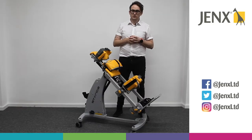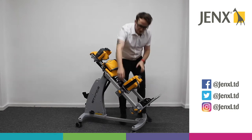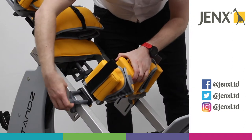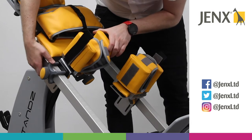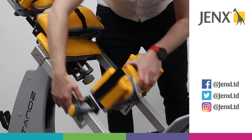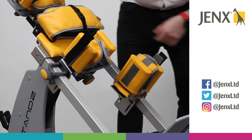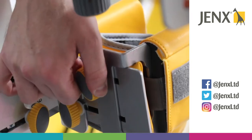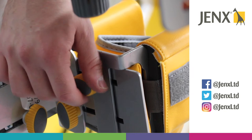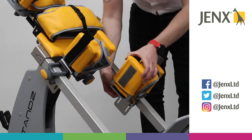If we take a look at the knee supports that we have on the frame, this is the standard knee support with the rotational control strap. If we need to move the knee supports higher, we simply loosen this wing knob and we can move the knee cup up or down. If we need to adjust the width of the knee support, we just loosen the wing knob underneath and we can widen the knee support.